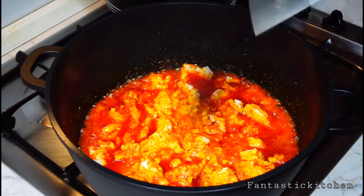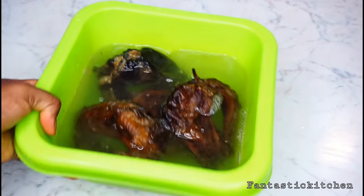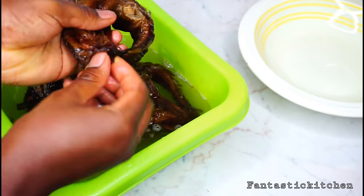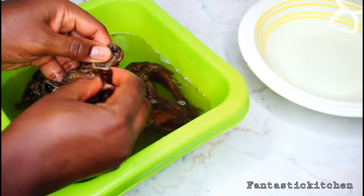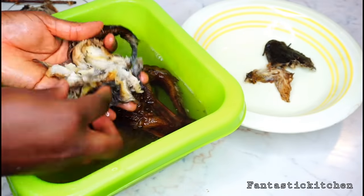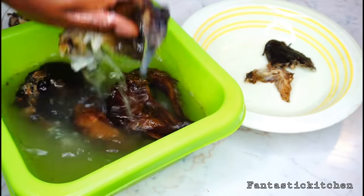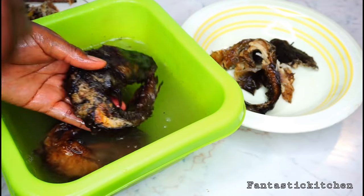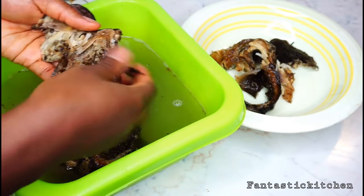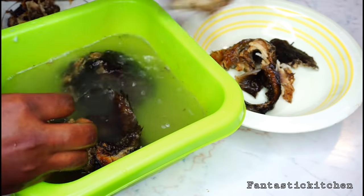While that is frying, clean the fish. Please don't forget the pot on fire — keep stirring the egusi and keep an eye on it, because egusi burns very easily and fast. Clean the fish the way I'm doing here, taking out the bones, intestines, and all unwanted particles. Make sure your fish is very clean and boneless.